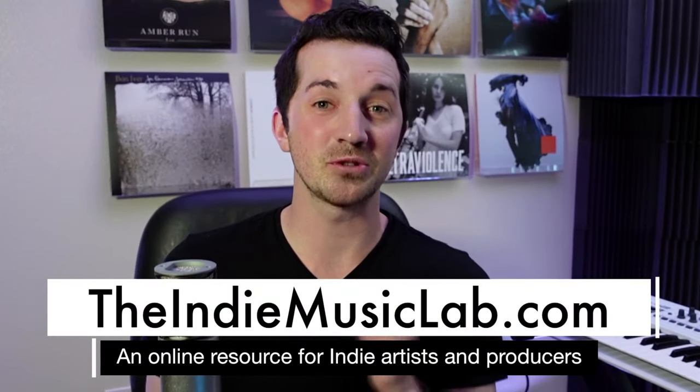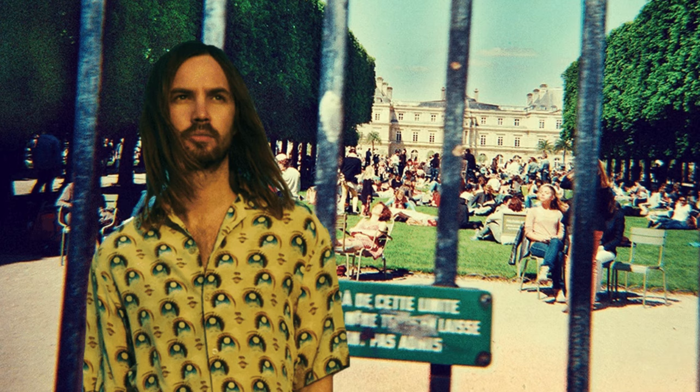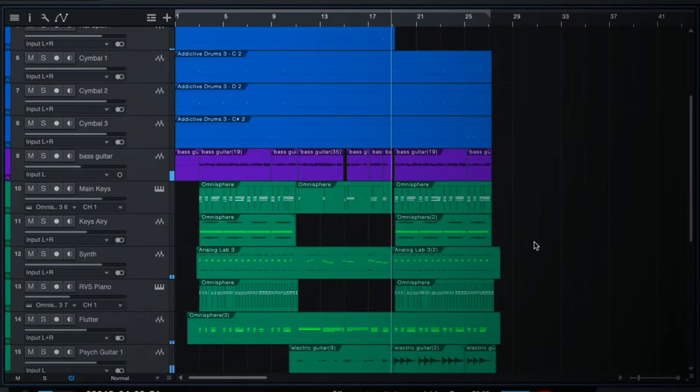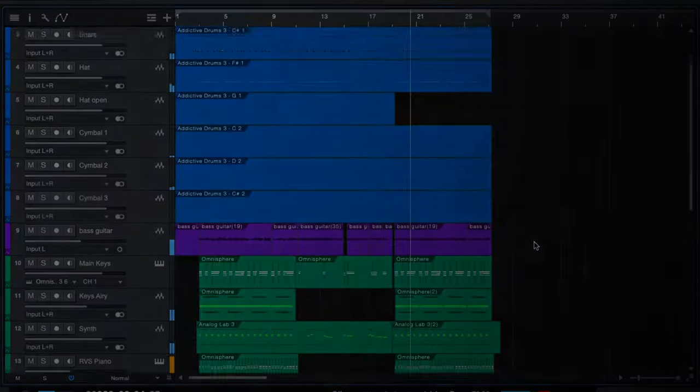Hi, I'm Marcus with TheIndyMusicLab.com. Today you are going to learn the five-step system for creating an incredible sounding psychedelic production. In this video, we're breaking down step-by-step my process for recreating the song 'Feels Like We Only Go Backwards' by Tame Impala. So strap in, follow along in any DAW that you like, maybe take some notes, grab a coffee, and let's get started.